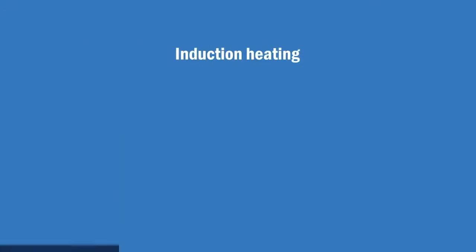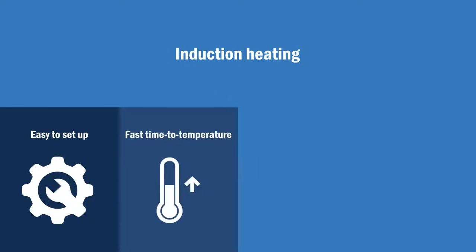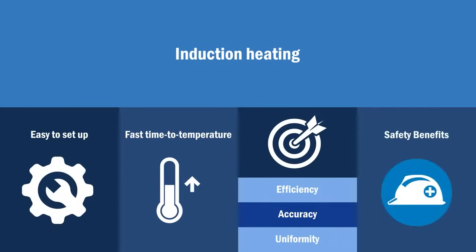Induction heating is easy to set up. It offers a fast time to temperature, and it delivers exceptional heating efficiency, accuracy, and uniformity in the part temperature. In addition, induction offers safety benefits when compared to open flame and resistance heating methods.